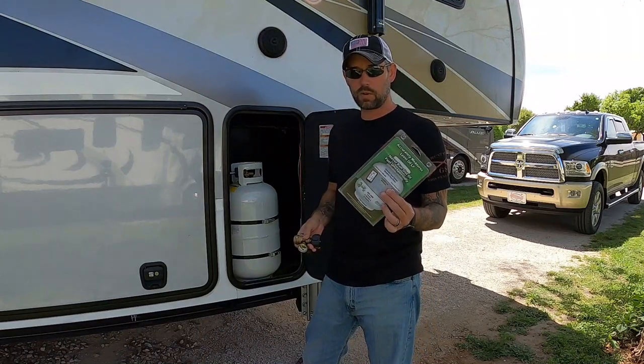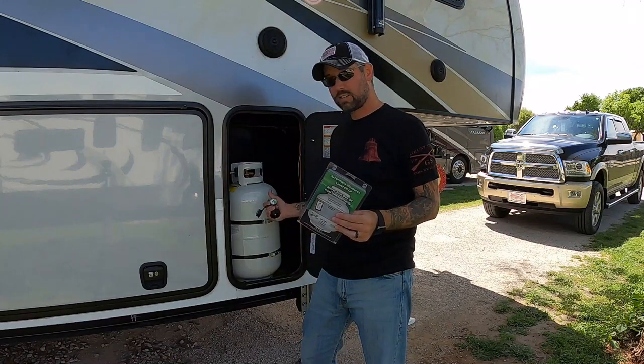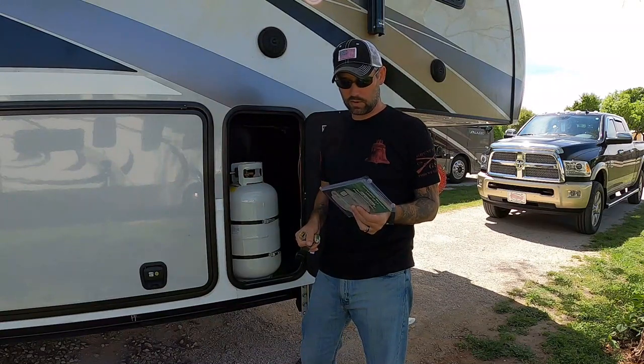This monitoring system that we're going to try today uses sonar technology, which sends a signal up to the tank, sends that signal to an app on your phone, and tells you exactly how much propane you have in each one of your tanks.